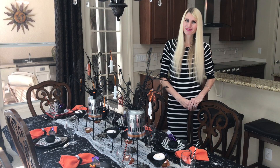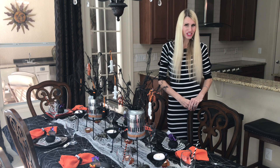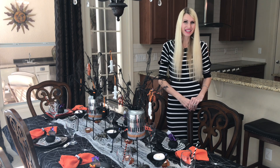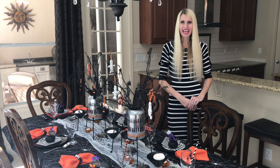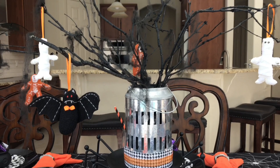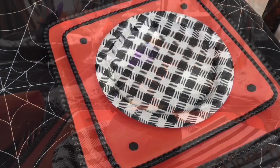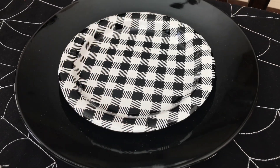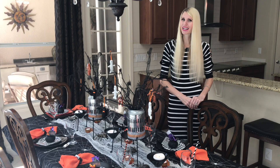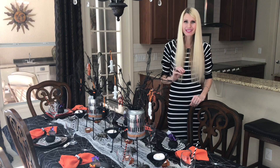Hey everybody, it's Lisa Barney and I'm so glad that you're here with me. With Halloween quickly approaching, it's time to have a spooky Halloween dinner party. I'm going to show you how to make a centerpiece out of sticks, do some mini cauldron place cards filled with candy, and put together a place setting with mismatched plates. We're going to end up with a spooky looking tablescape that was so easy to put together.